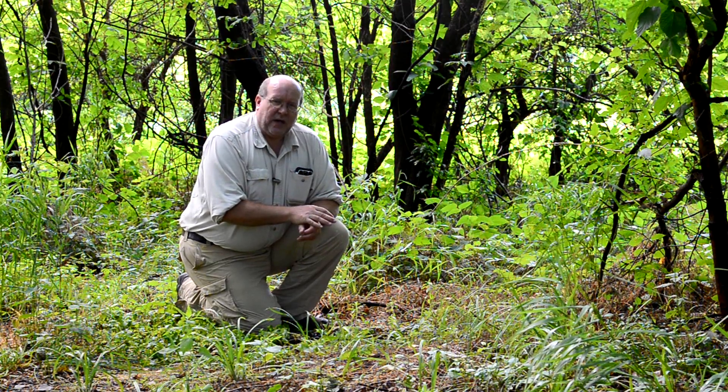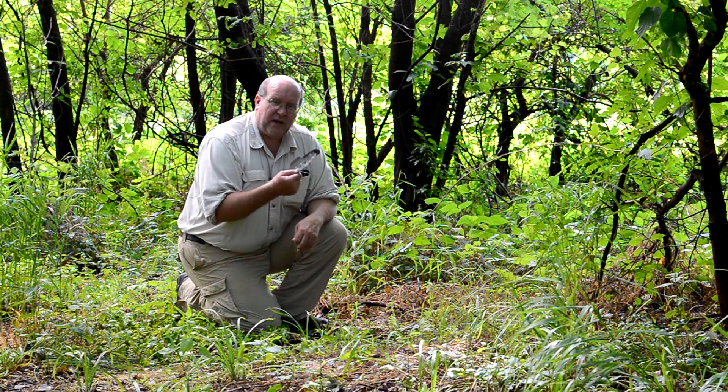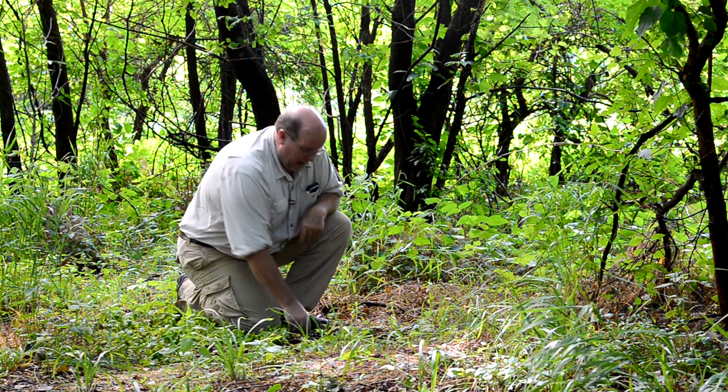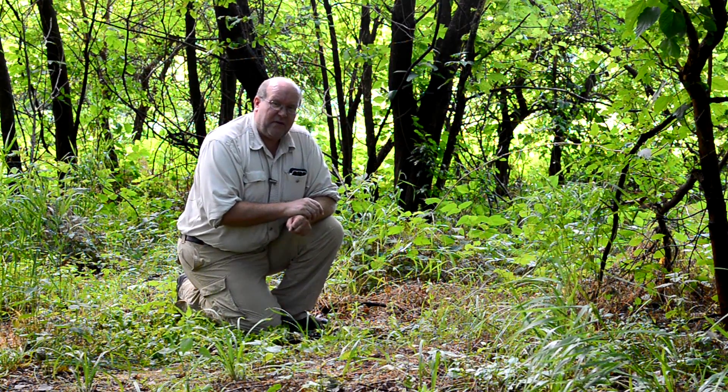This way all my cat holes are dug, and before I even cook supper tonight, my trowel is cleaned up and dried and put away. Before anybody says anything, if there's a cat hole that I actually don't use, I will go back and fill it in — I'll just kick it back in with my shoe before I leave the campsite.